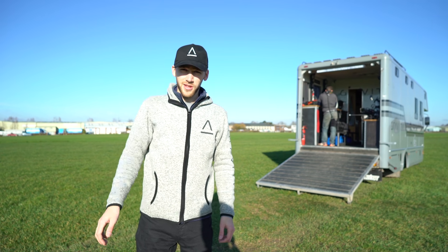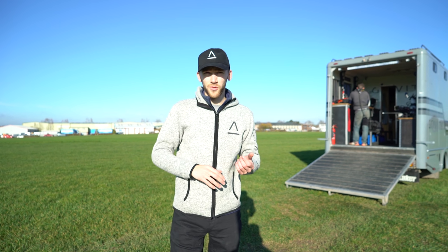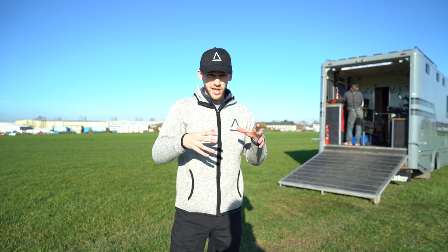Hi there, my name is Sam Rogers. I designed the 3D printed jet suit at Gravity Industries and today we're going to be testing some of the flares that we have on the back of the jet suit.